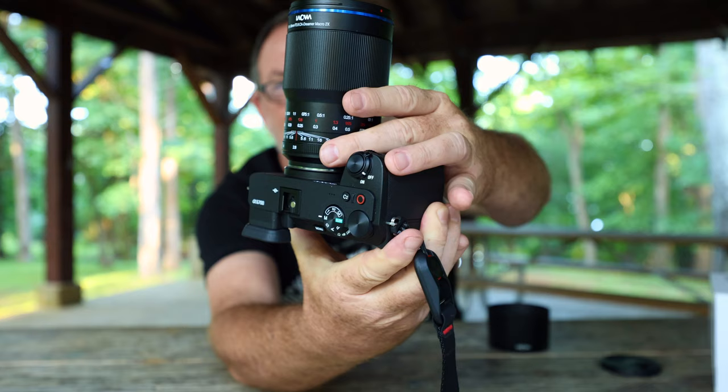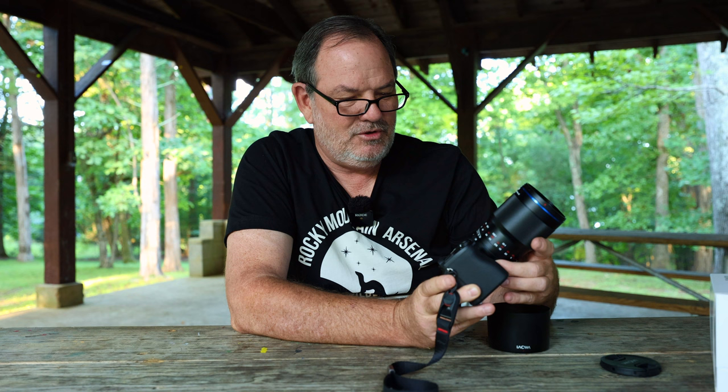You can barely even hear them or feel them clicking. They stop on full stops: 2.8, 4, 5.6, 8, 11, 16, and 22. I wouldn't mind if it had a click for every third of a stop, but full stops are fine. I find when I'm doing macro I'm always either on F8 or F11, and there's a click for both of those, so that works just fine.